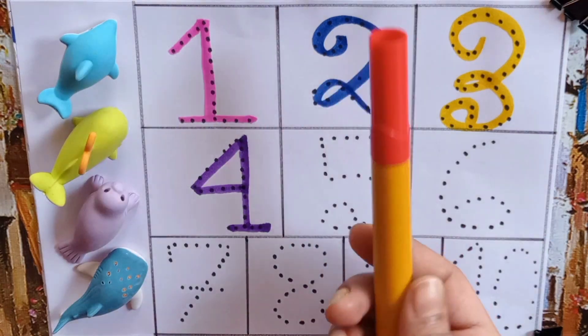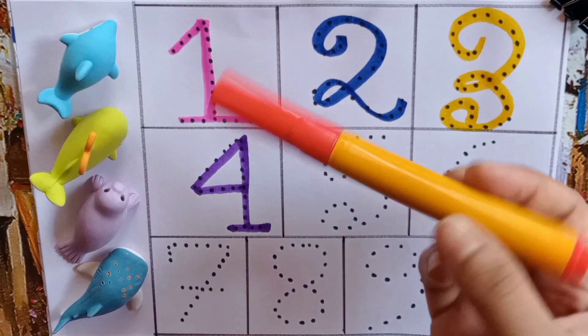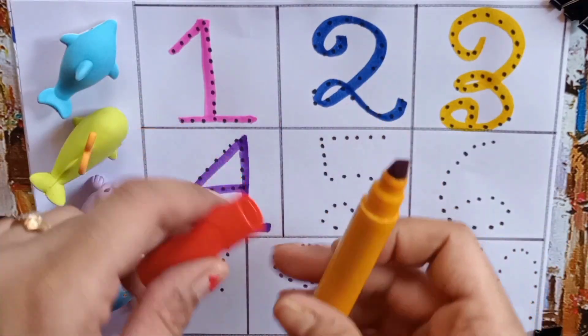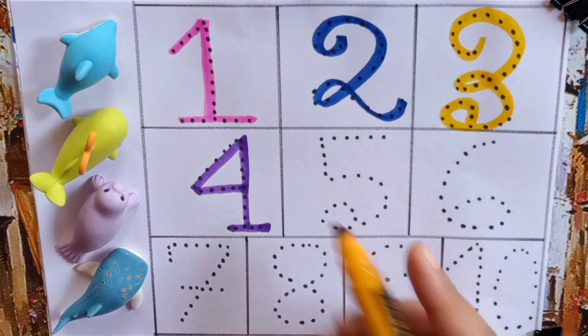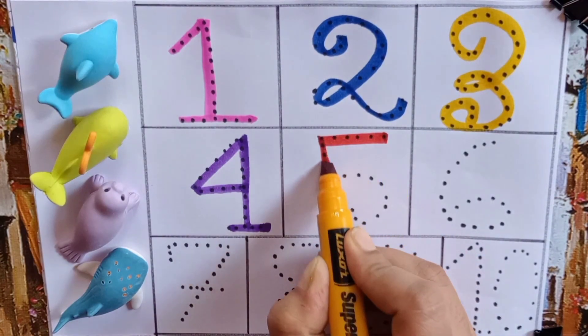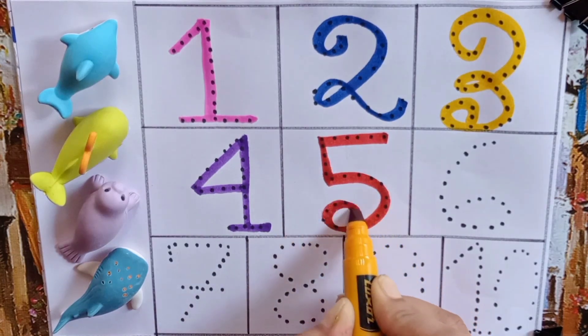Red color pen. The colors are so nice. Now we will write five — F, I, V, E — Five.